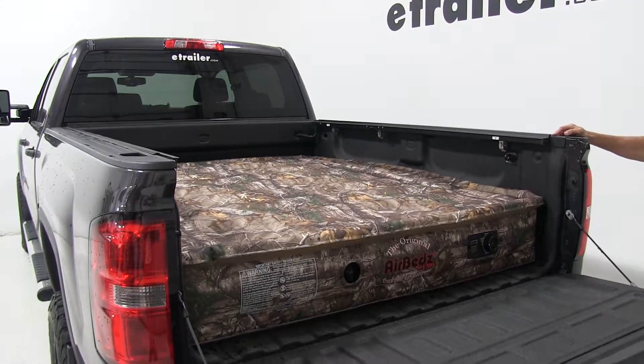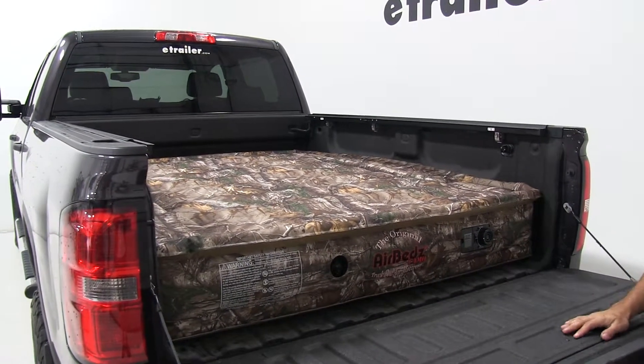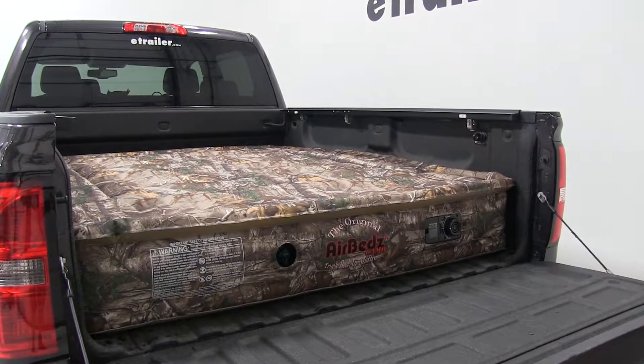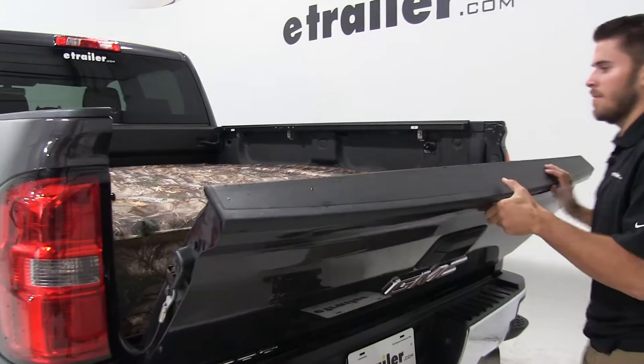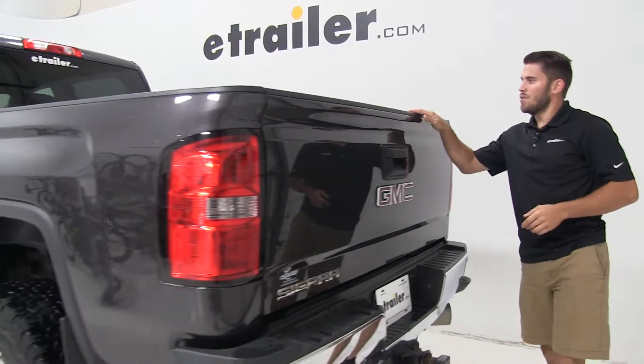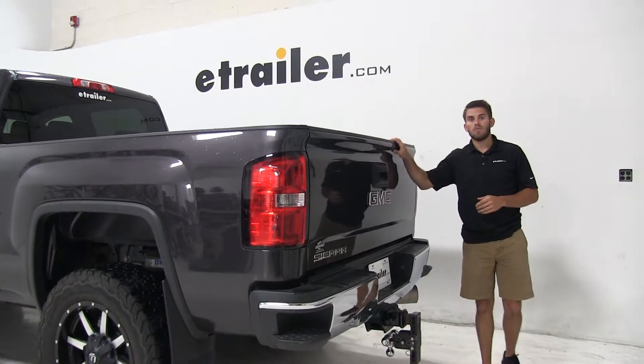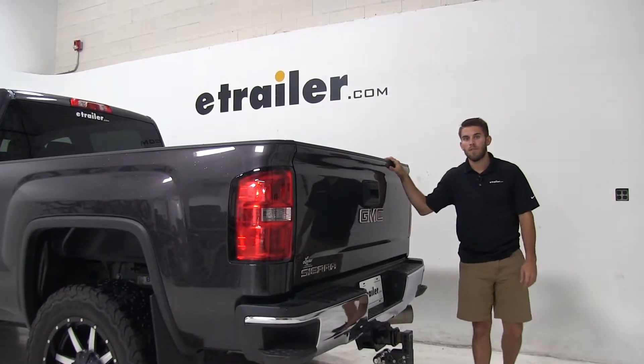If you do want to have more of a secured sleeping spot, you can combine this air mattress with a camper shell on your truck or with a tent — that's going to provide a nice enclosed sleeping spot. That's going to do it for our look at the AirBeds truck bed air mattress on our 2016 GMC Sierra 2500.